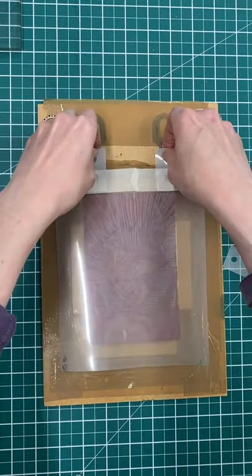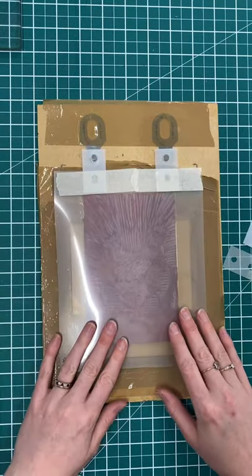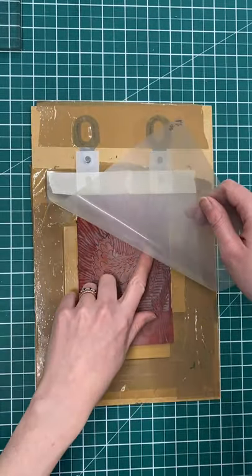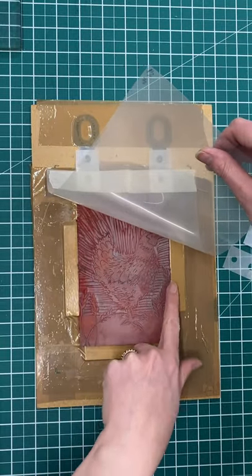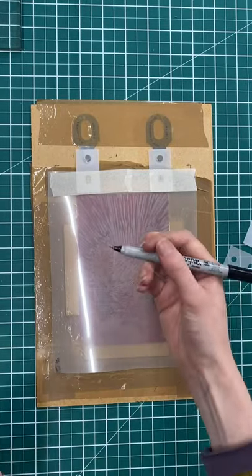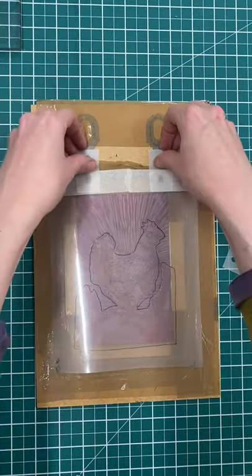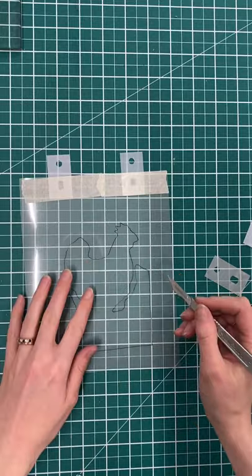Now my mask can be taken away and popped back on for each print. My mask is going to sit between my lino and my printmaking paper, so I want to cut away any areas where I want the ink to come through — so I want my chicken, the ground, and the grains here to come away. I'm going to use a permanent pen to mark in the areas that I want to cut.